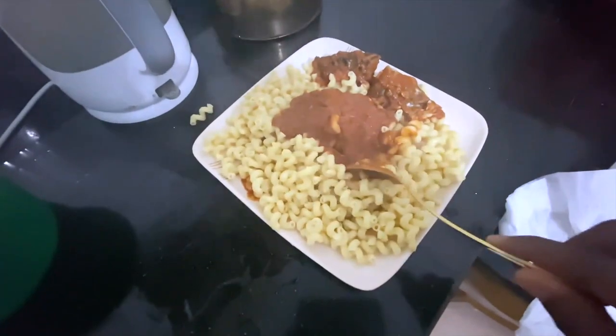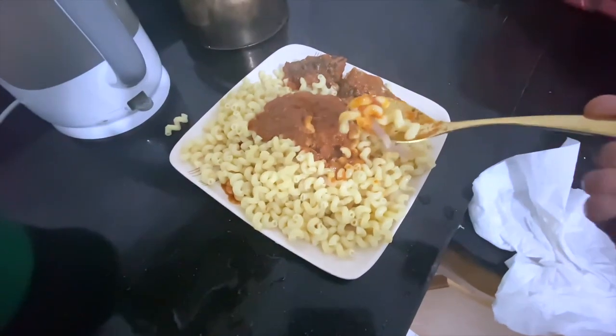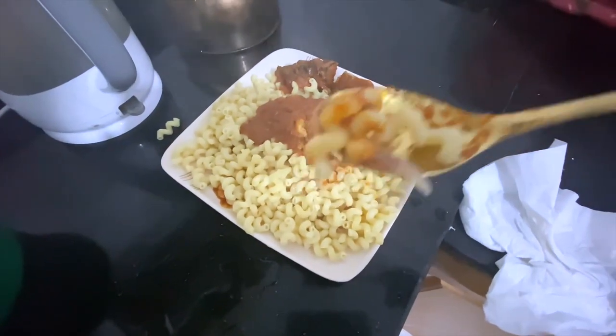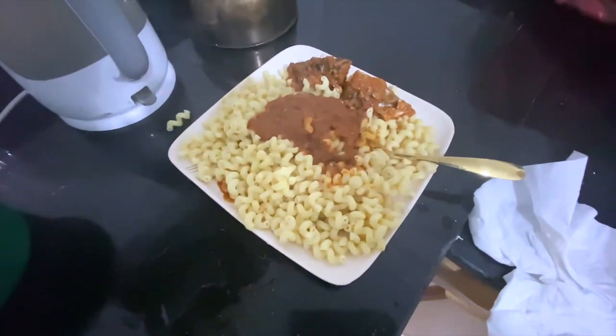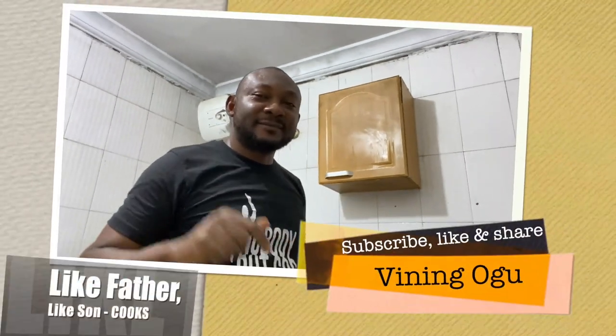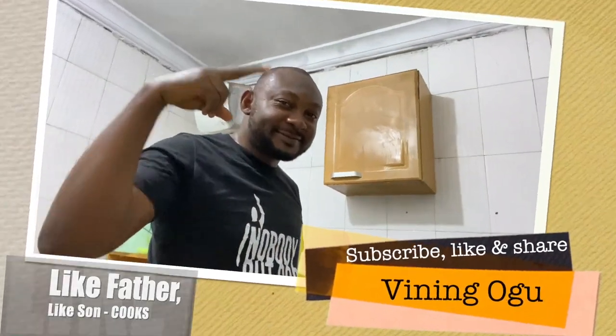This is how the finished product looks like. Thank you for watching this video — I hope you enjoyed what you just watched. Next week I'll be bringing you another interesting episode of another dish I'm going to try for the first time. I'm still your host and local chef. See you, and let me go enjoy my meal!